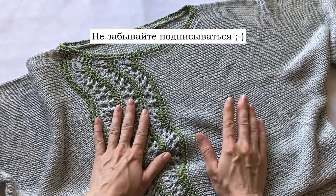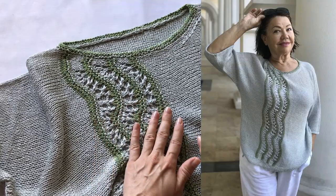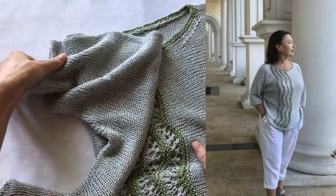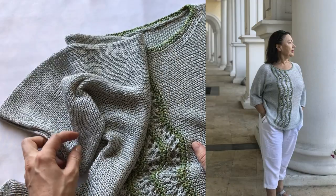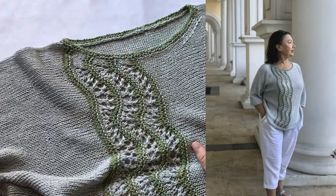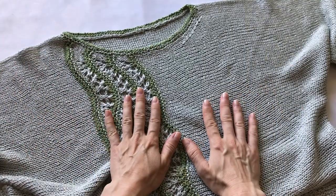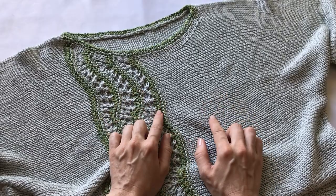Сегодняшнее видео посвящено мастер-классу по вязанию вот такой летней, весенней, и даже осенней блузы — в зависимости от того, из какого материала, из какой пряжи вы свяжете такую блузку. Блузка у меня связана из льна с вискозой.